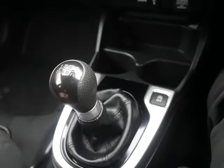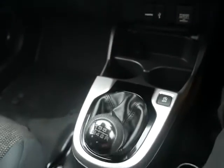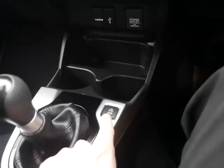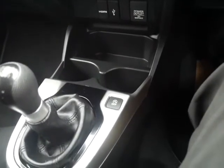You have a six-speed manual gearbox. Reverse is quite simply clutching over and down. Normal handbrake, and you also have an auto-stop function on the Honda Jazz. If you don't want the car to auto-stop, all you need to do is press that button at the start of every ignition.